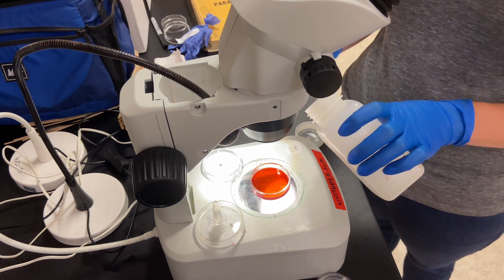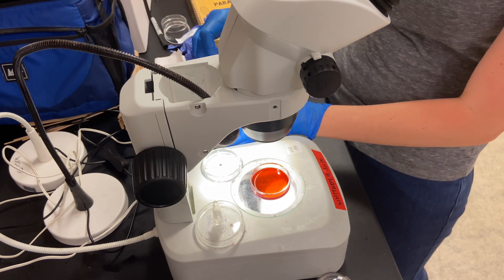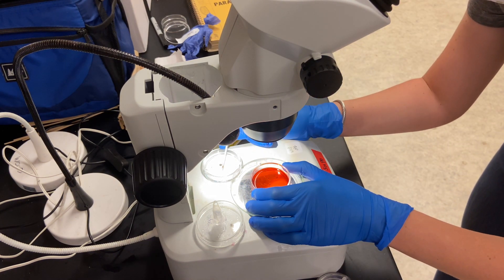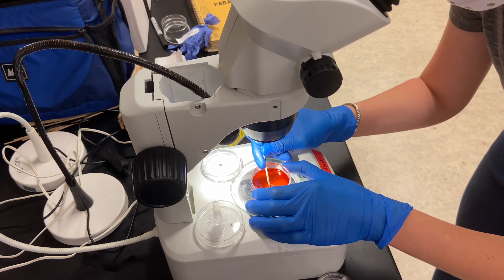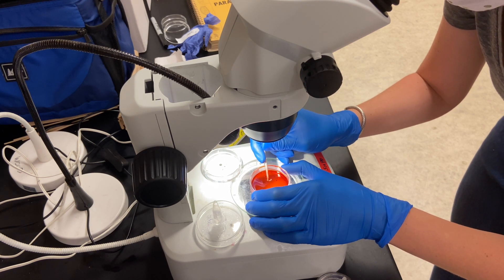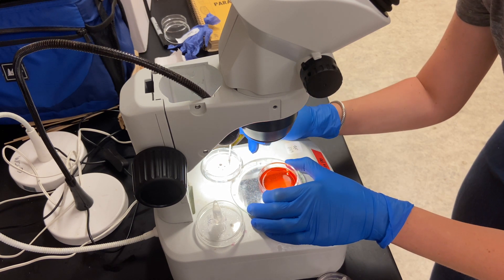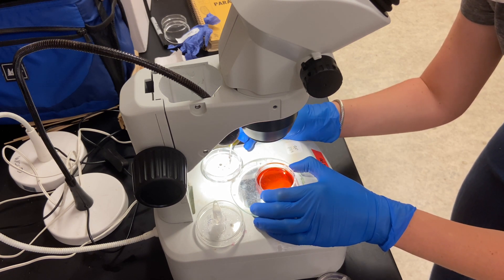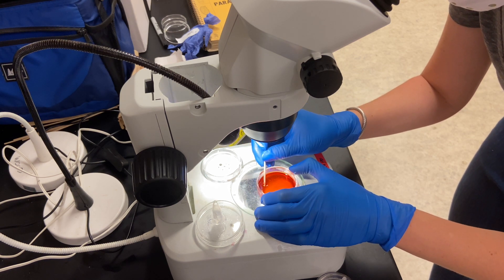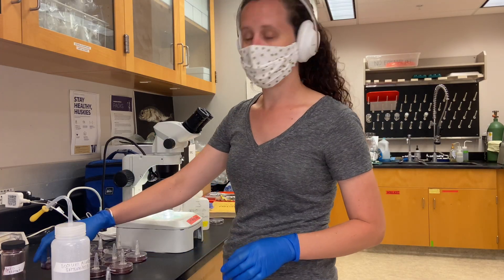So I'm going to add my acid alcohol to an empty petri dish bottom, just enough to cover the specimens. Then I'm going to use a wooden applicator stick so I don't damage the specimens and move them over. After moving them over I run through the petri dish with the stain in it just to make sure I didn't leave any pieces of parasites behind. Then I cover this and I'll reuse the stain, so I'll empty the stain back into the container.